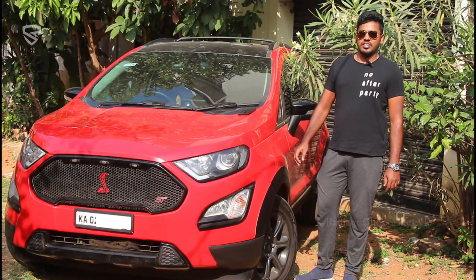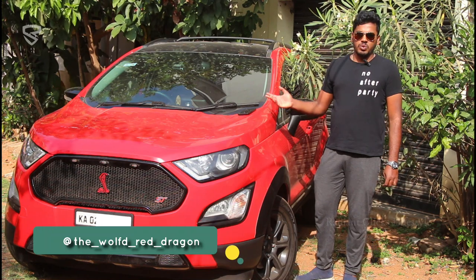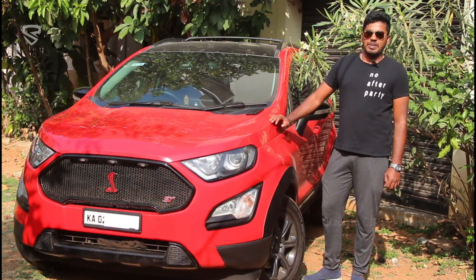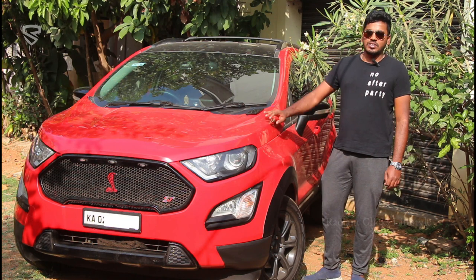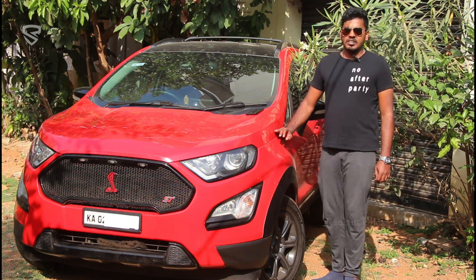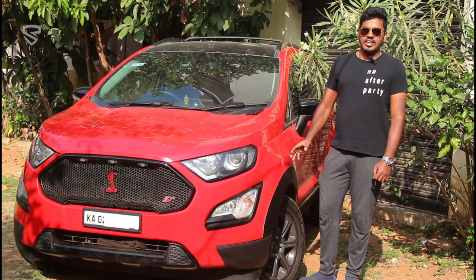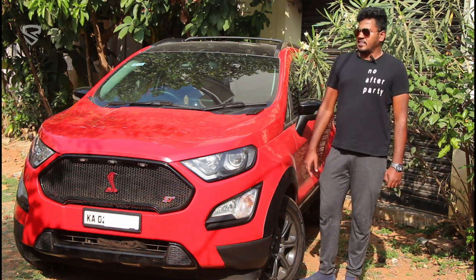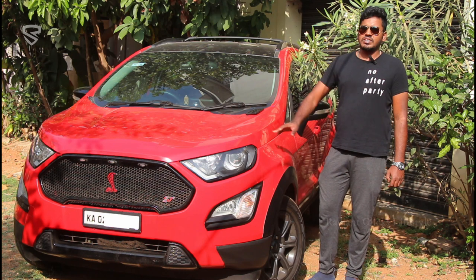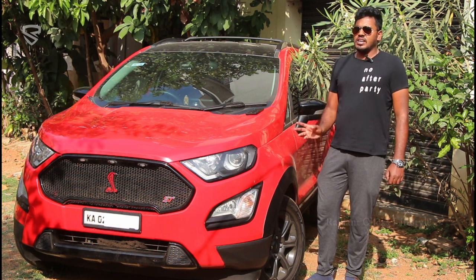Good evening everyone, I am Jitin, who owns the Ford EcoSport. This is not my first EcoSport but my second one. I bought the EcoSport after Ford announced its exit in 2021 — in January 2022 — because I couldn't find that kind of a package in any car under 30 lakhs. It's been a faithful companion for the past one year and I have driven to almost every state in India without it ever giving up on me.